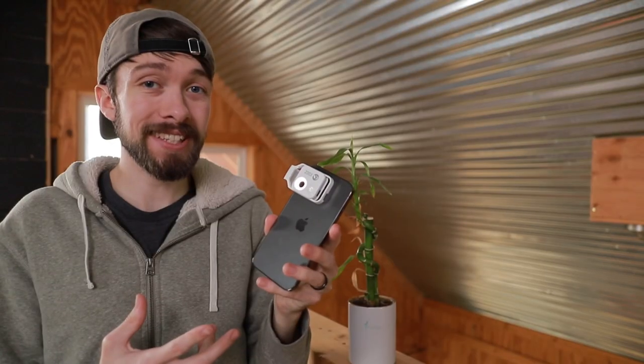I think this is a really cool phone accessory. If you guys want one, links for it are in the description below. Go check out some more of my macro photography videos right here, and I'll see you guys all next time.